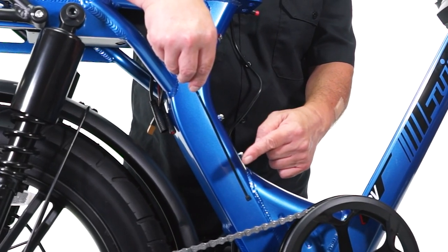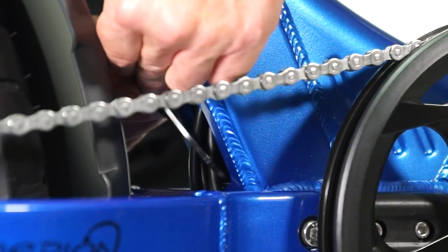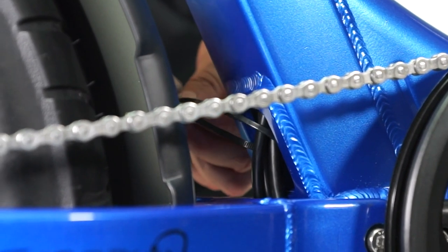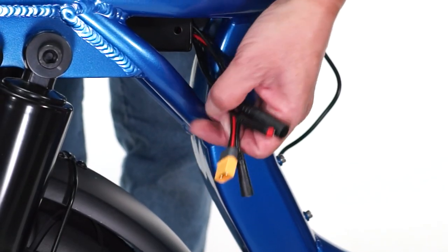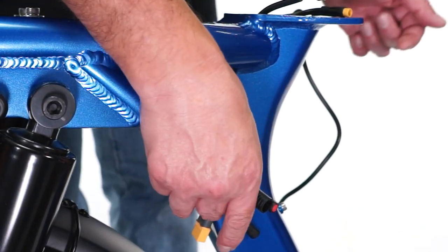Add a zip tie under the seat tube to hold the bundle of wires together. Locate the four other cables at the front of the controller and feed them through and up the seat tube.